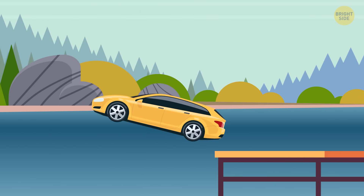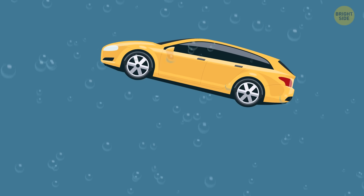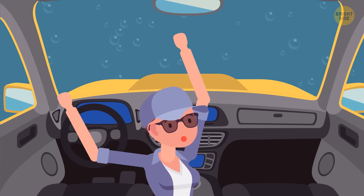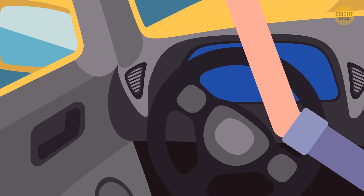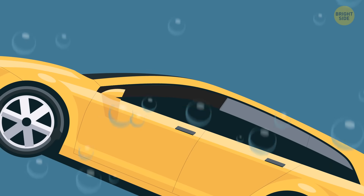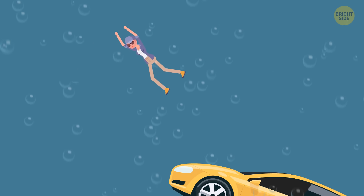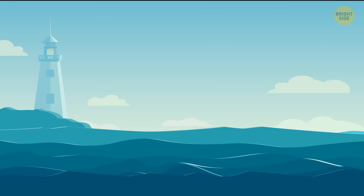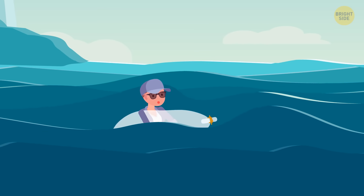If you ever somehow get trapped in a sinking car, don't panic, and don't try to open the door. The water pressure from the outside will be too strong — you'll just waste valuable energy and that door just won't open. If you're not a great swimmer, you can try to create your own makeshift flotation device, like a plastic bag with air trapped inside.